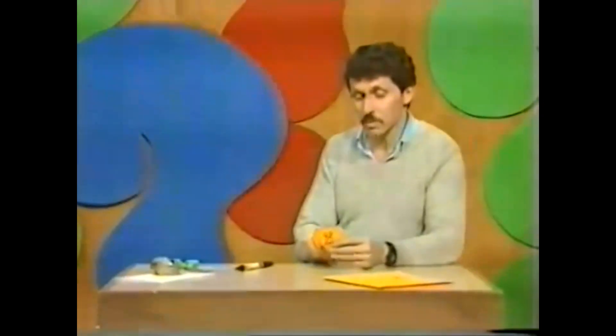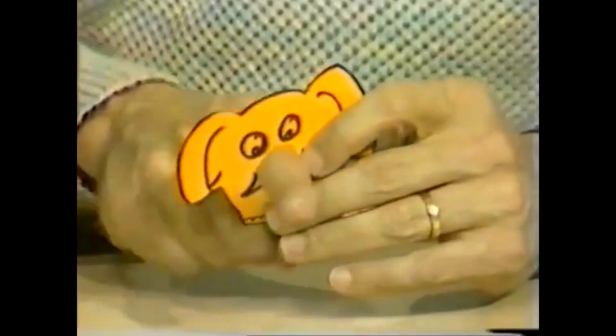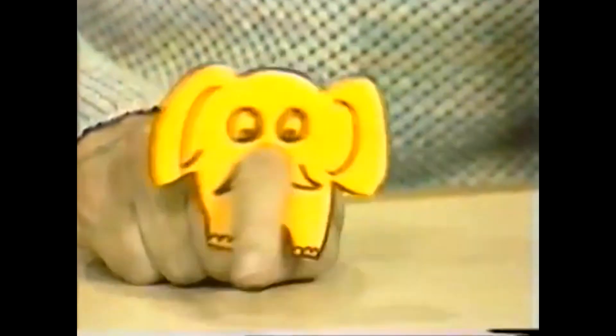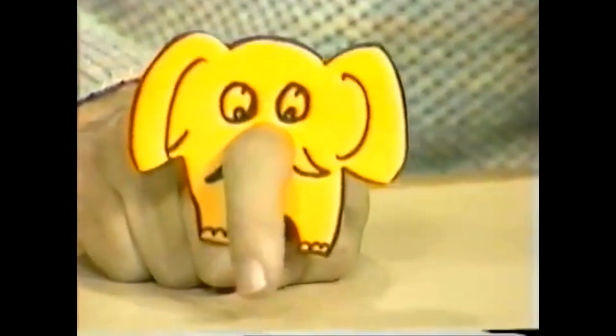You're going to provide the trunk yourself with your index finger by simply poking your finger through that hole. Then you have a crazy looking little elephant with a trunk, and you can use that in a puppet theatre.